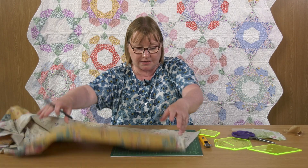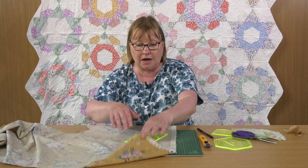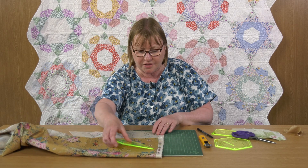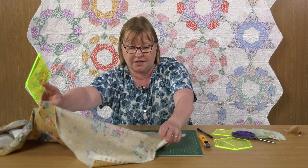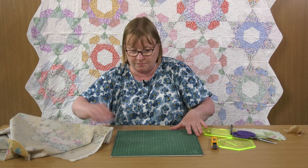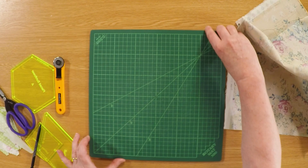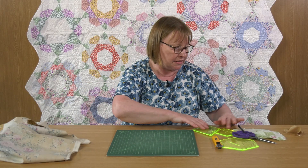If you're rotary cutting, it doesn't really matter which side you cut unless you've got a template that isn't symmetrical. Sometimes you've got asymmetrical shapes, sometimes reversed, and that's fine because you can just double your fabric up and cut through two at a time. One thing that is handy for rotary cutting these is a rotary cutting mat that's a turntable — you can see this swivels round — and it means that if you're cutting awkward or weird shapes, it really helps.